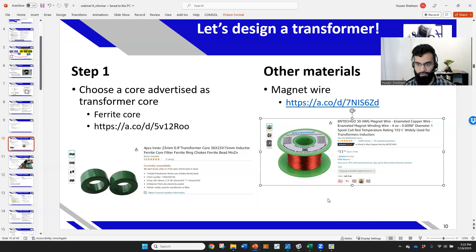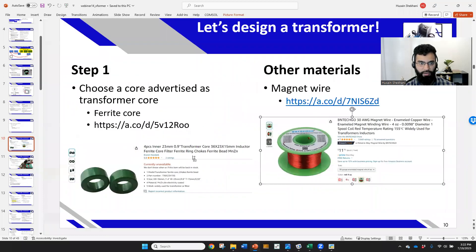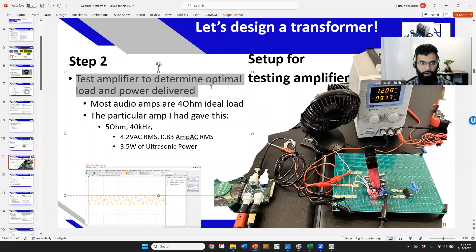You'll also need magnet wire. I use 30 gauge wire, which works well for the number of turns I'm using. The transformer I'm using today is about an inch and a half long — slightly larger than the minimum, but using a larger size helps avoid any saturation issues. Then test your amplifier to determine the optimum power and load. I use the TDA2030A amplifier chip, which I've used in the last four or five presentations because it's simple and inexpensive.